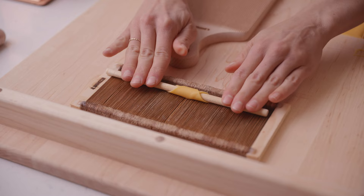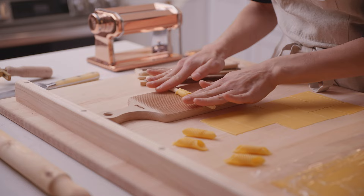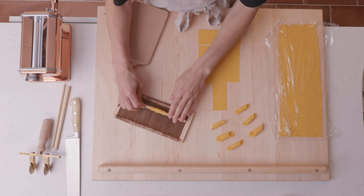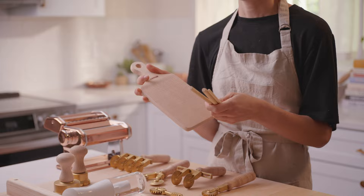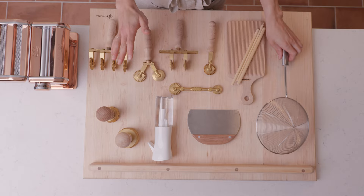A gnocchi board is probably one of the most versatile pasta tools you can have. You can make cavatelli on this, you can make gnocchi on this — anything that has ridges, the gnocchi board is really good for. This one in particular comes with wooden dowels, which are helpful when you're making tube-shaped pastas like garganelli or if you want to make your own rigatoni at home. It's a very versatile tool made even more versatile by the dowel functionality.